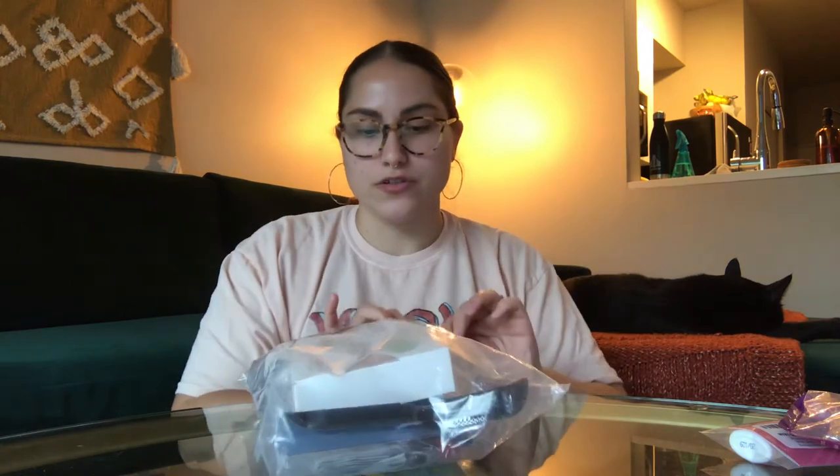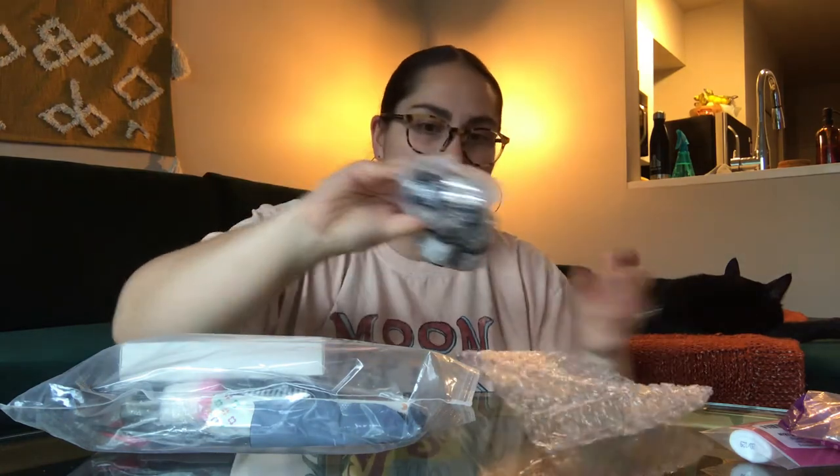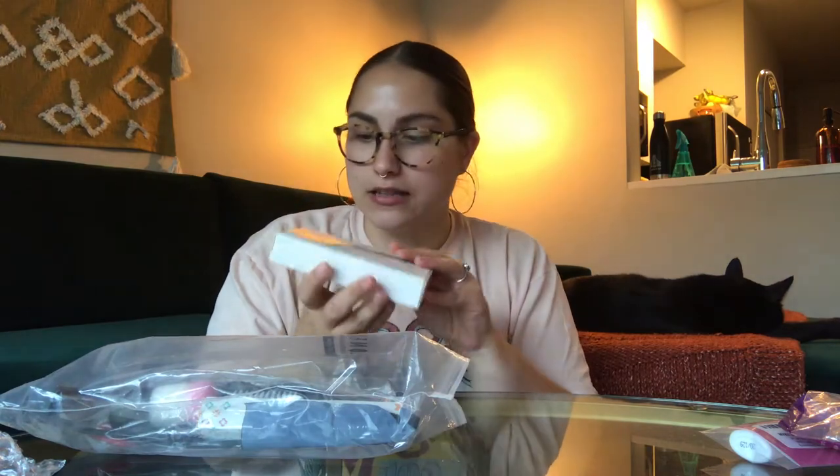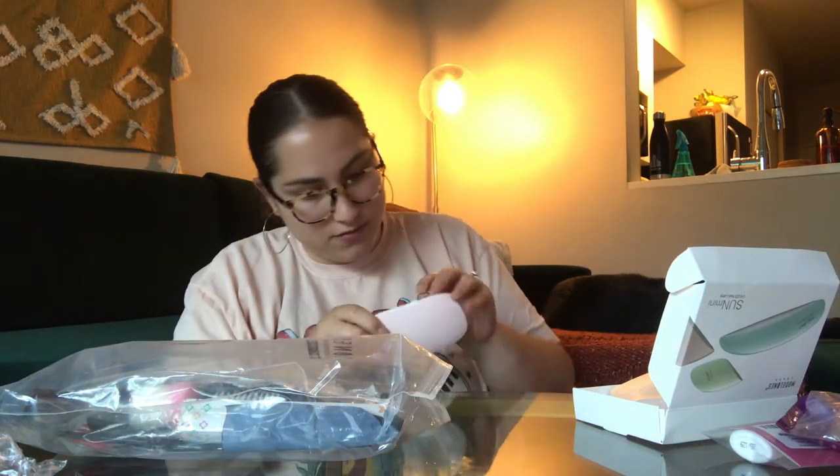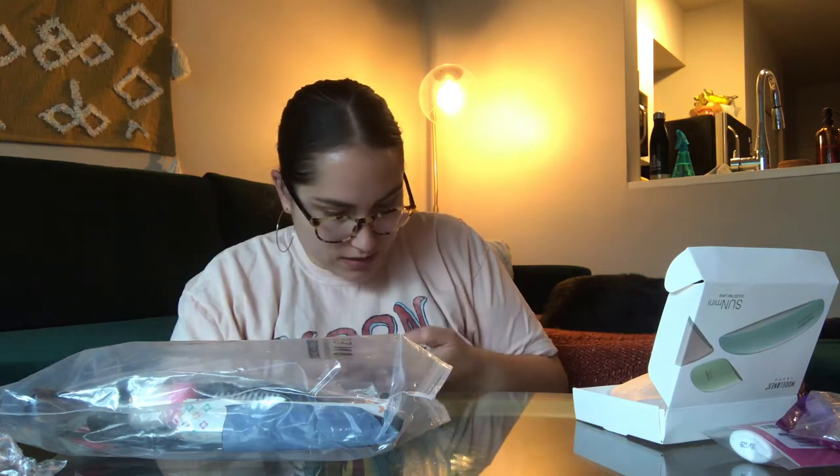Next I got this Models Own Ideal Gel Polish Beginner Kit. I haven't looked through any of this yet, so I'm going to open it up first. The first thing I took out of the bag is this little plastic wrap thing, and I think it has all the gel polishes inside. This comes with a mini little lamp — it's so tiny and so cute. What is happening here? Why is this not opening?